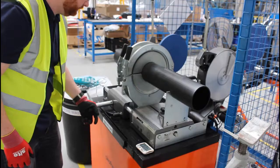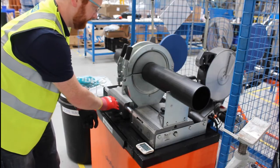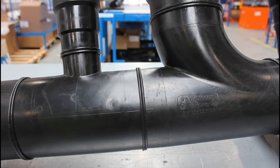When the bead is formed, remove the hot plate and carefully press the HDPE parts together. When the correct pressure is reached, lock the mechanism off and start the timer. Full details on the correct times and pressures to be used, as well as guidance on good bead size and proportion, can be found in the Marley HDPE technical literature.